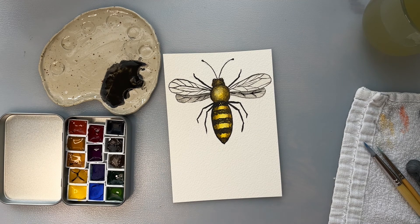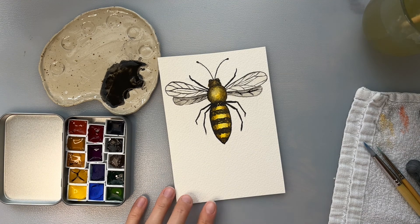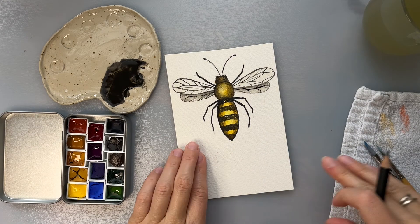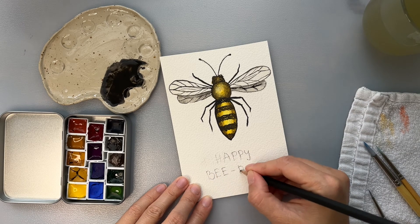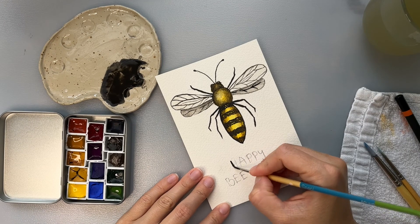So like this - I need to add a small text and our postcard is ready.